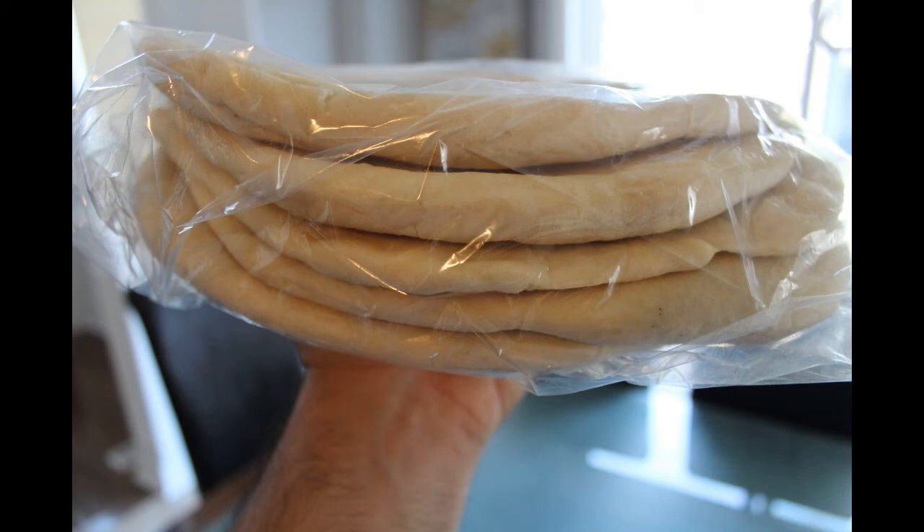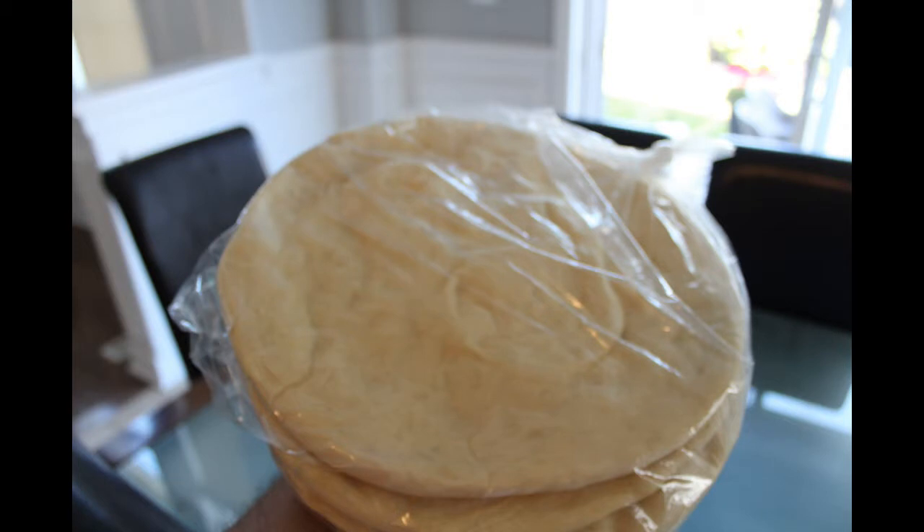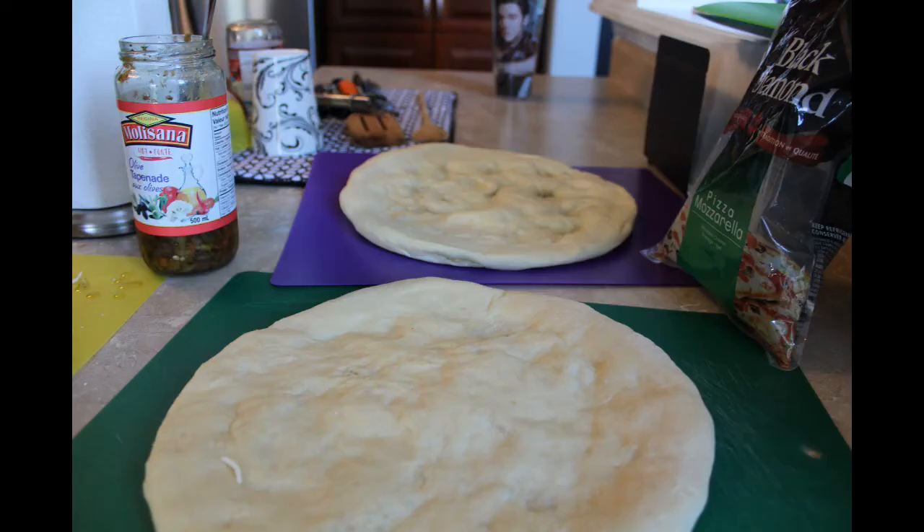Hey everyone, it's the Pizza Artist — welcome back! On today's video I'm going to be showing you some pizza tips with the Pizza Q oven, because people keep asking me what are some quick tips I can help them with.